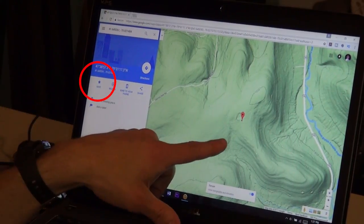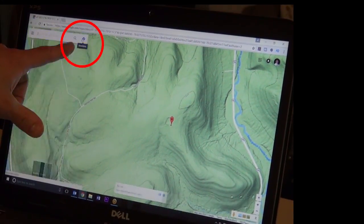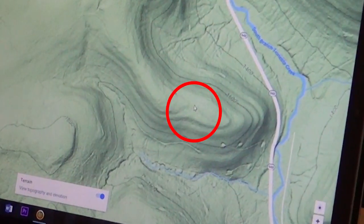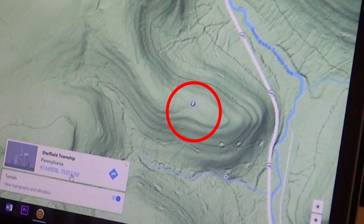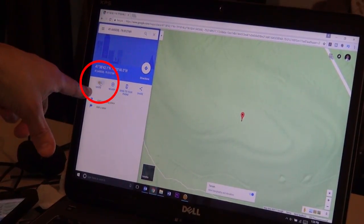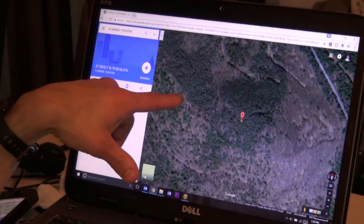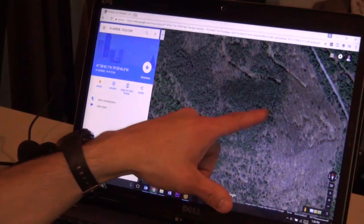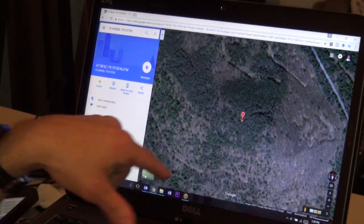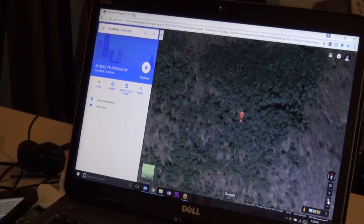I don't want that spot anymore since I'm not going to hunt there, so I come back, click on the star again to remove it, and hit X to close out. But how about this spot right here - I like that. I'll put a waypoint right there and star it. Clicking over to satellite imagery - interestingly enough there is some form of a trail going right through there, dead center where I just put that point.